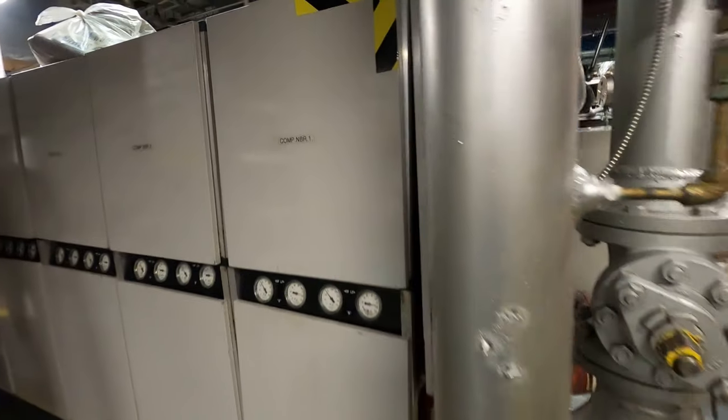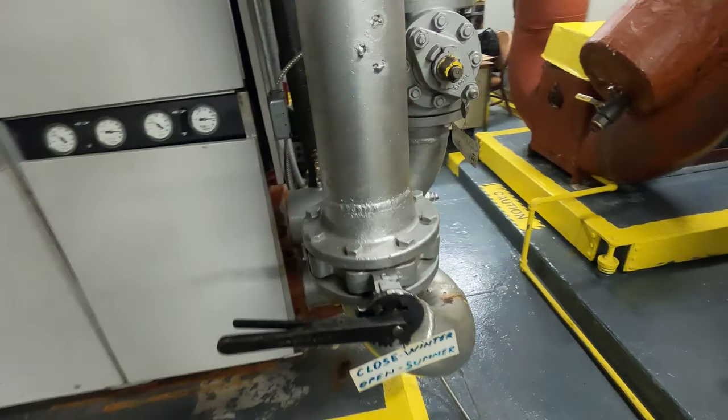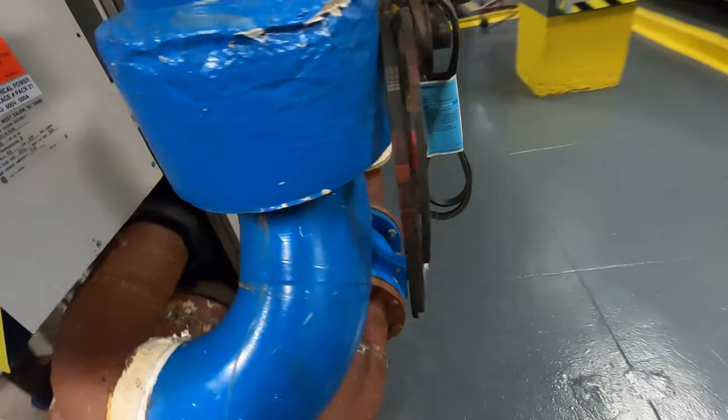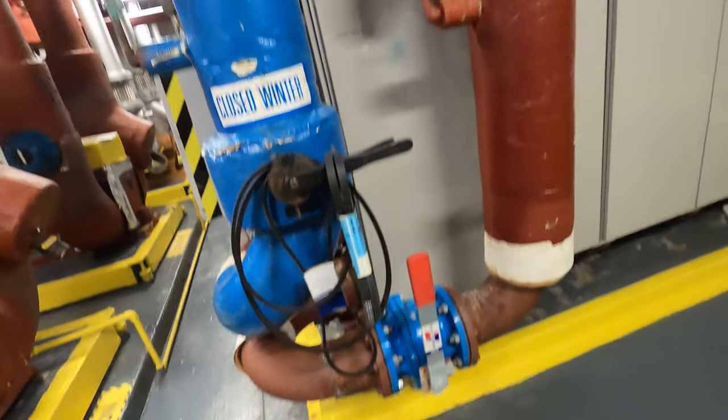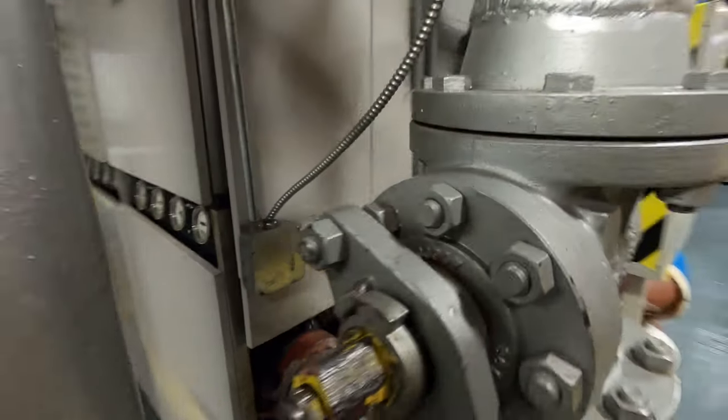Thank you to everyone tuning in to Jumper Mantech. Right now we have the chiller off and we have two sides of the system. We have a chilled water side which is going to be insulated — supply and return on this end. And on this side that is not insulated is our condenser water.